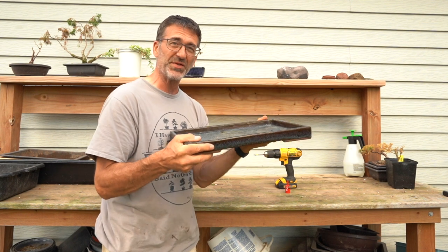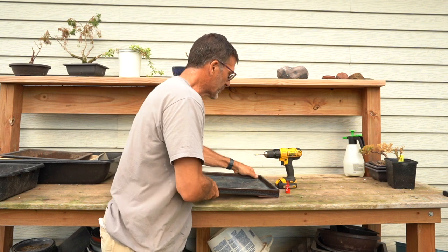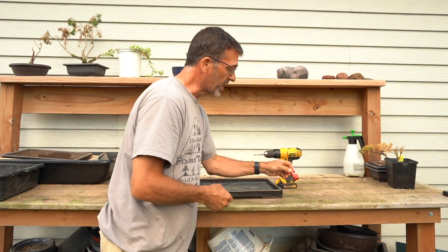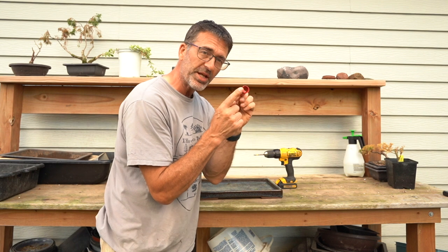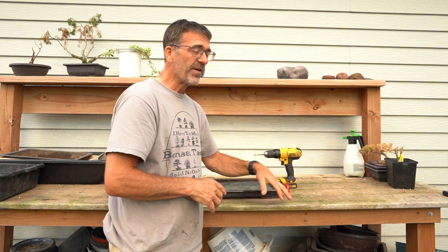It's evening time, the sun is behind the clouds and trees, it's not hot anymore. I've got myself a new bit here — a nice big one-inch hole. We'll put five of them in there for some drainage holes for a future forest. Looking forward to that super nice pot.